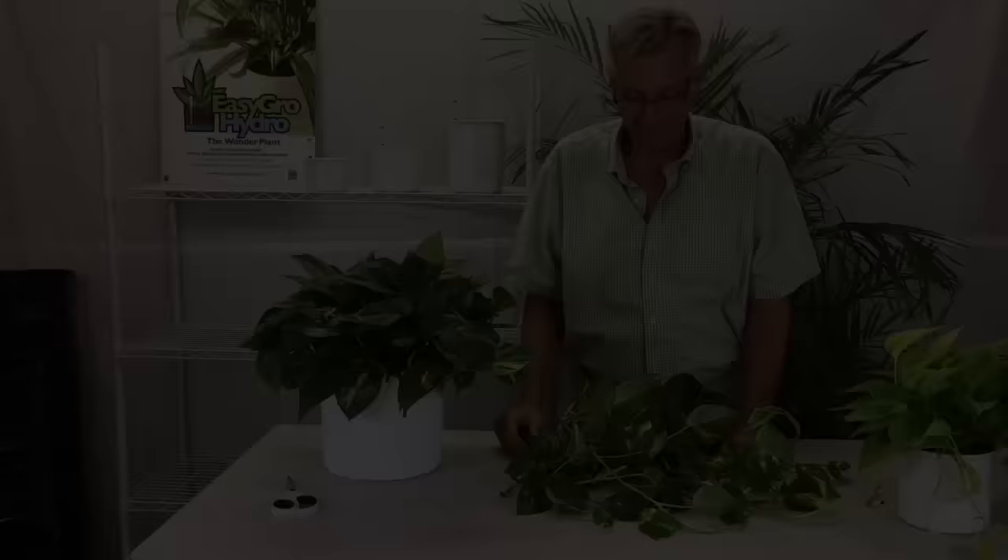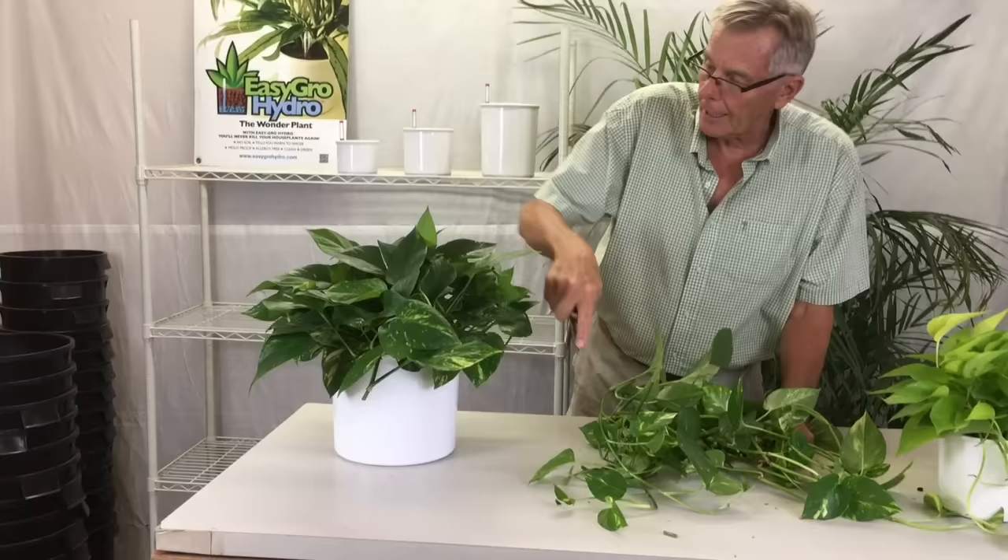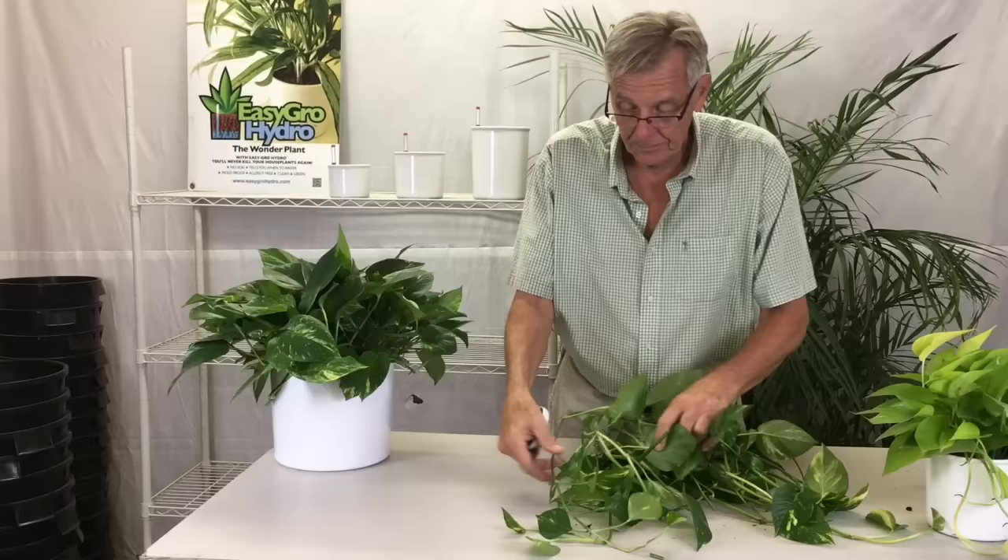Here are the vines that we cut from the parent plant. What I did is I cut just below the top edge of the pot, cutting them all off all the way around, and this is what we're going to use for our cuttings.